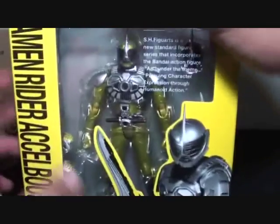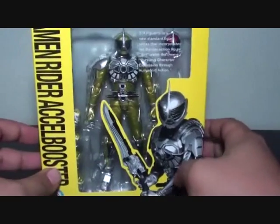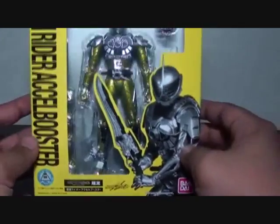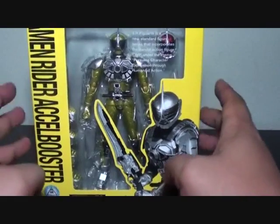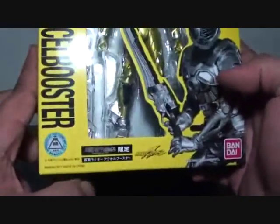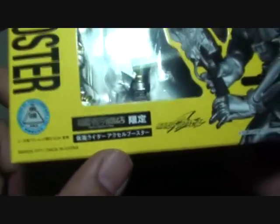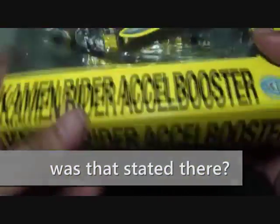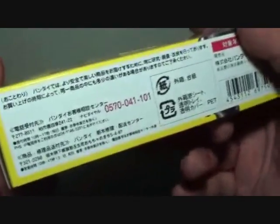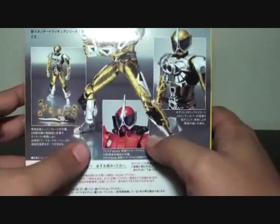The box art is a simple, really bright canary yellow design that is reminiscent of the old S.H.F. box design used for most of the Kamen Rider Double figures. You have Axel Booster on the front, a photo, and it says Bandai Collector Shop, Kamen Rider Returns, Axel Booster. The side has a blurb and the back has details about Axel Booster.